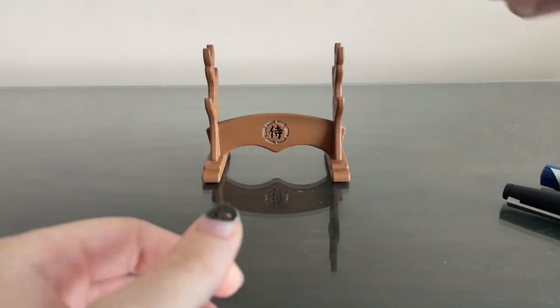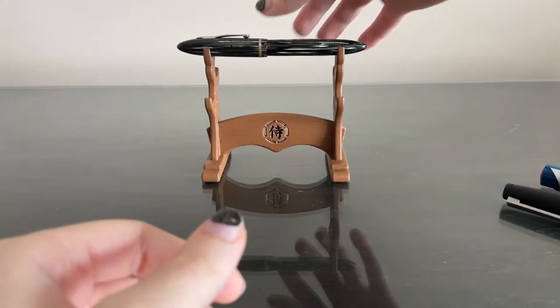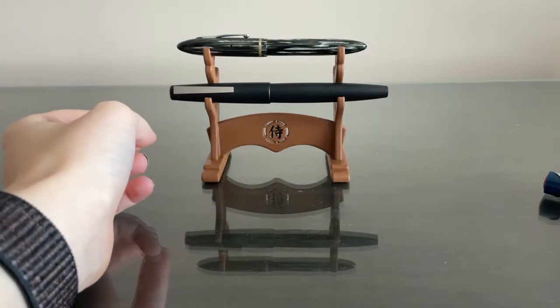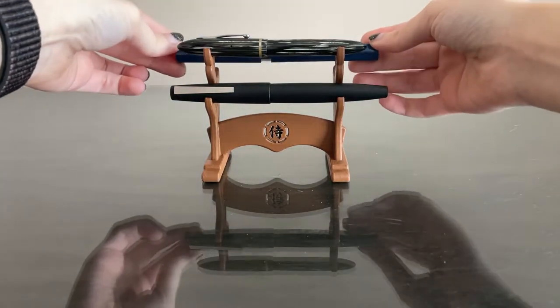So I'd say these are your three main categories when it comes to fountain pens. It gets a lot more advanced, of course, but just kind of a basic overview.